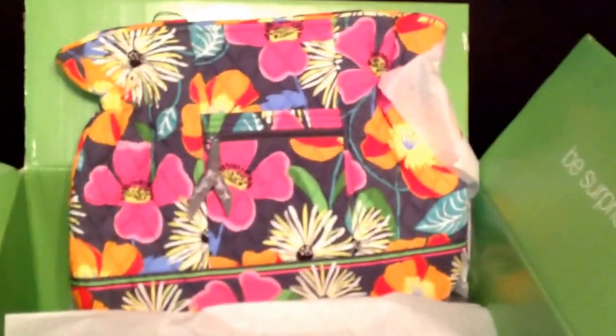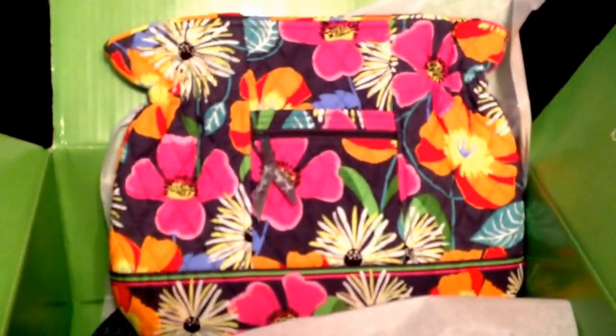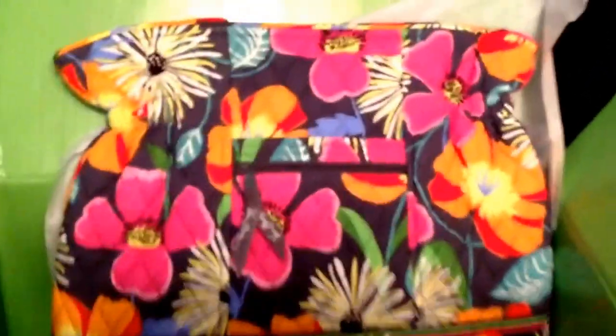I also got the Laura in Jazzy Blooms — this is for my grandmother-in-law for Mother's Day. Let me take a peek at the inside — very nice. She likes the brighter colors, so I figured this would be a lovely Mother's Day gift for her.